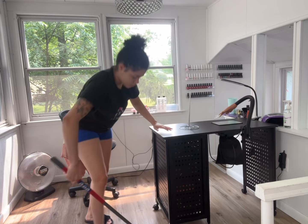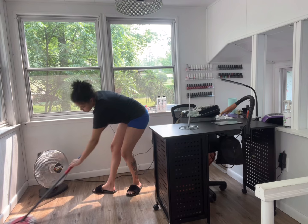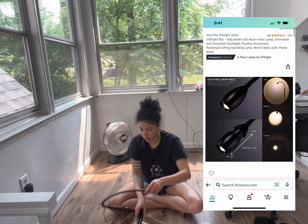I just went through and gave the room a good sweep and mop, just because I wasn't always sitting on the floor and I did not want to put anything dirty underneath me. So I'm going to be unboxing my lamp first — I got it from Amazon, and I inserted some pictures here.